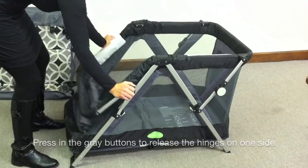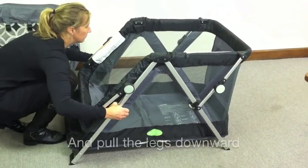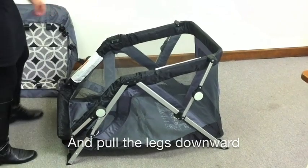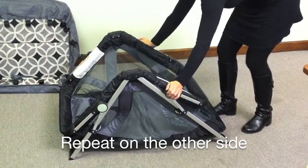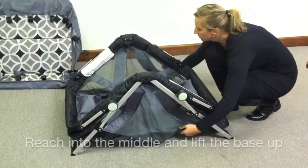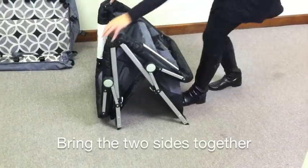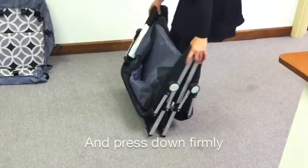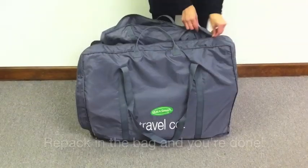Press in the gray buttons to release the four hinges. Squeeze and hold the small gray buttons as you pull the legs downward. Repeat for the other side. Reach underneath and push the floor up so that it bends in the middle. Bring the two sides together and press down firmly to fully compact the telescoping legs.